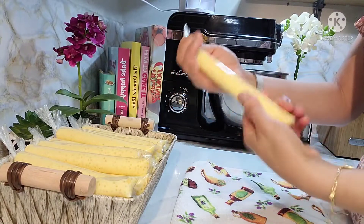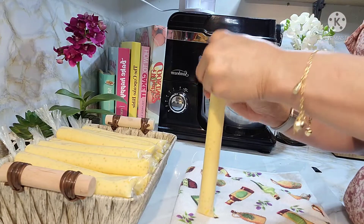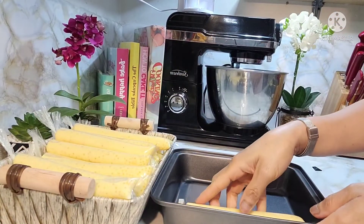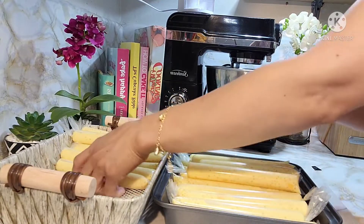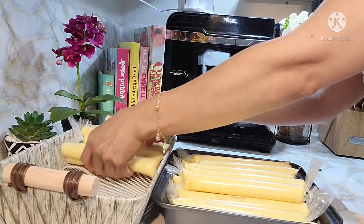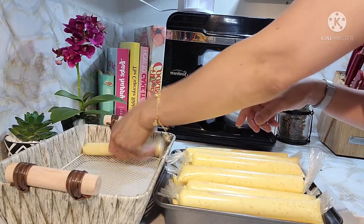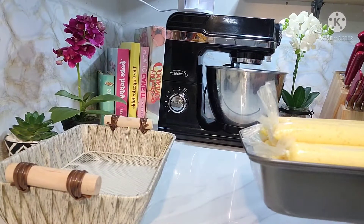Last one na to. Tapos na tayo sa pag-wrap ng ating mango and sago ice candy. So ililipat lang natin dito guys para malagay na natin sa freezer. Mas maganda kasi guys na ilagay natin sa isang lagayan para hindi magkalat hulong-hulong saan-saan. So ayan, ilagay na natin sa freezer.